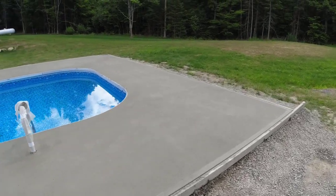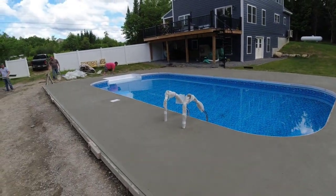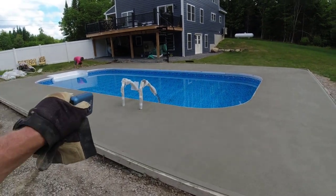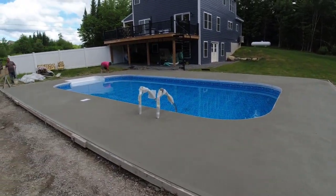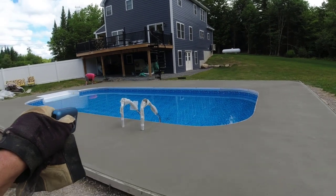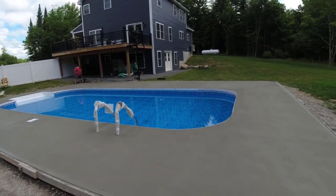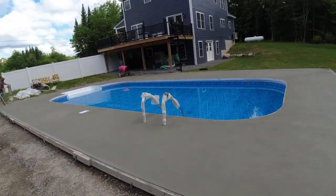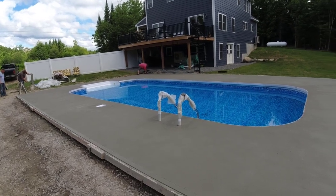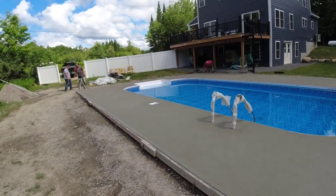We'll give this three or four hours, come back and saw in all the cuts — off the corners, down the middles — get all our expansion cuts in, strip the forms, and we'll be done. We actually have to come back tomorrow to strip off the inside form coping. That's the Z pool forms coping — really, really nice set of pool forms. Strip them off, reuse them over and over again. Definitely well worth the cost. Putting them on probably took three of us 15 to 20 minutes, and it holds itself in place and doesn't move. I'd highly recommend the Z pool forms.